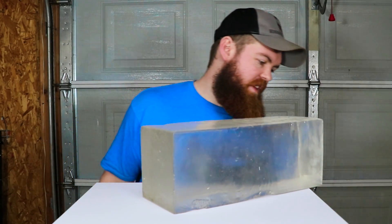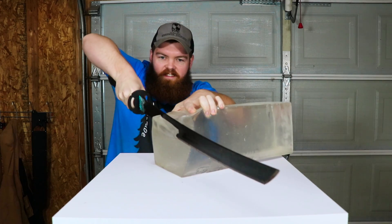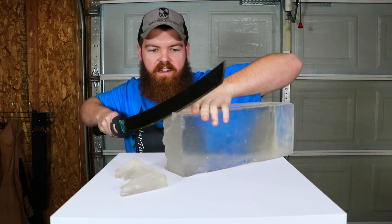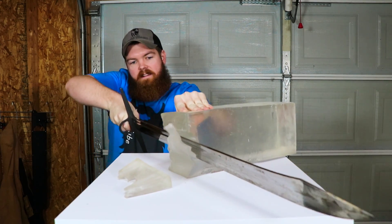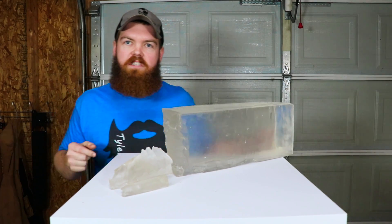Item number two: ballistics gel. Obviously this whole thing isn't going to fit inside the jar, so we're going to have to cut a little piece off. I'm going to use my little knife to do that. This stuff is a lot tougher than I thought — I was hoping to get a nice clean cut, but I don't think that's going to happen. Is this sword sharp enough? Let's try out this sword. This one seems to be having a little more success. That's two good slabs of ballistics gel. We'll just go with that much.